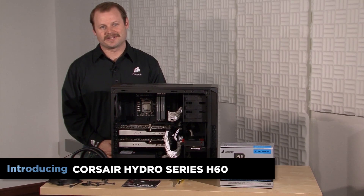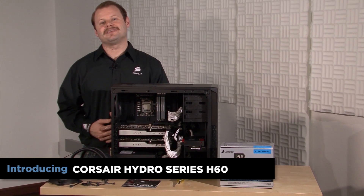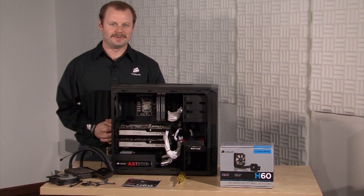Hi, Jeff here with Corsair. I'm going to demonstrate the installation of the Hydro Series H60 liquid CPU cooler.